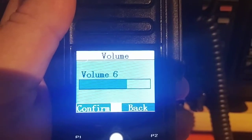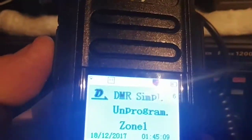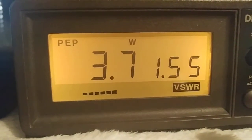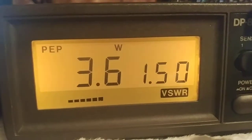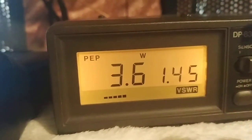Welcome back — I've got the MD2017 plugged into the meter. I'm on a DMR 440 simplex channel, 441.000. Let's see what we get on the meter. The radio is on high power, and we're getting 3.6 to 3.7 watts.